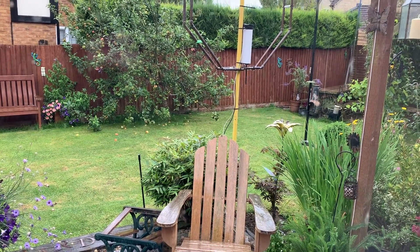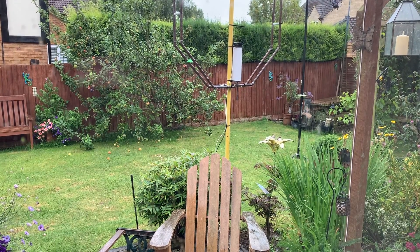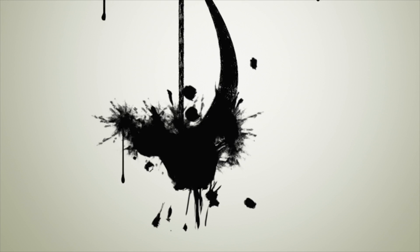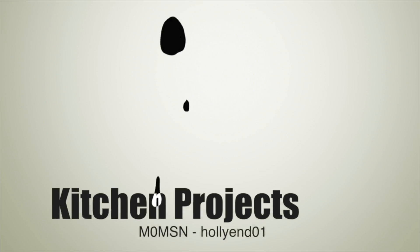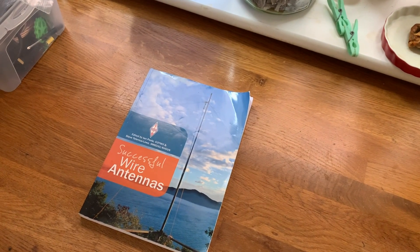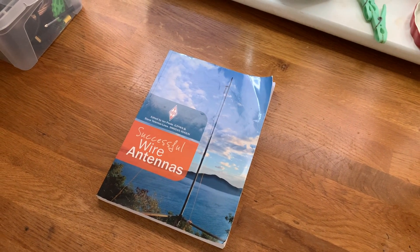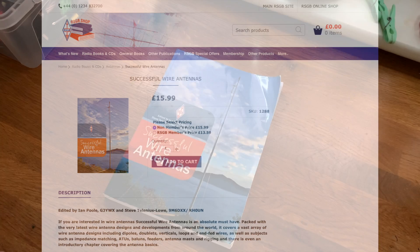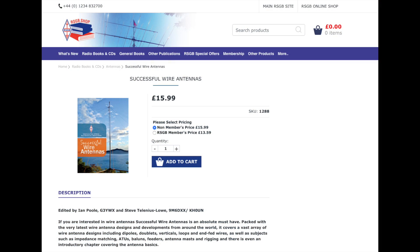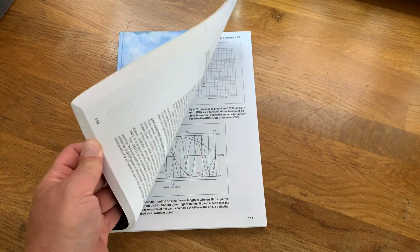It's raining again. Never mind. When it's inclement, one should do inclement things. I purchased this book about five or six years ago, and I was looking for it this morning and I've been inspired. I'm going to build an antenna from it.